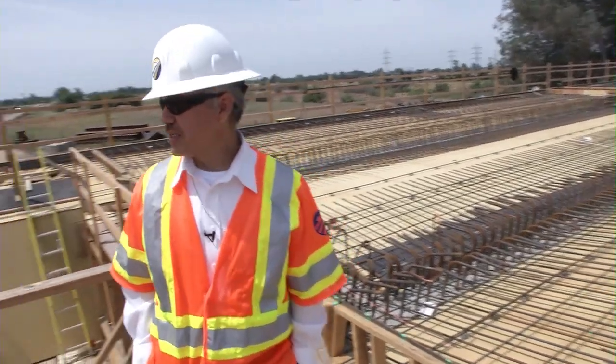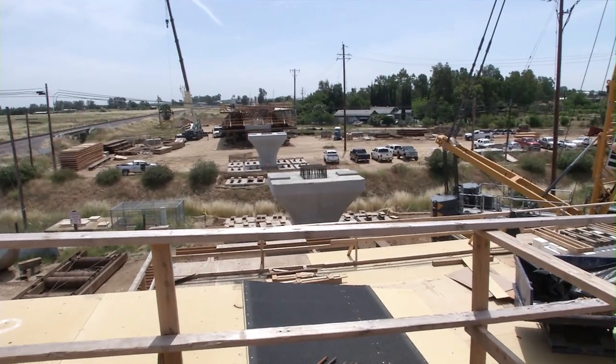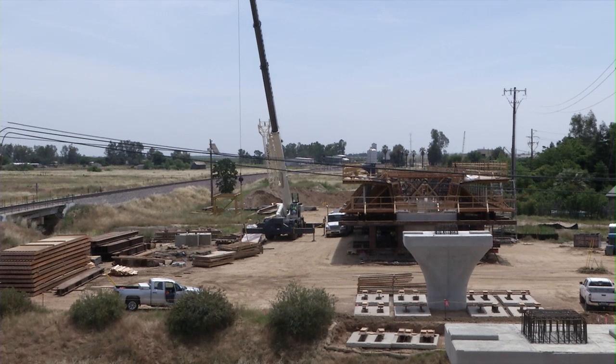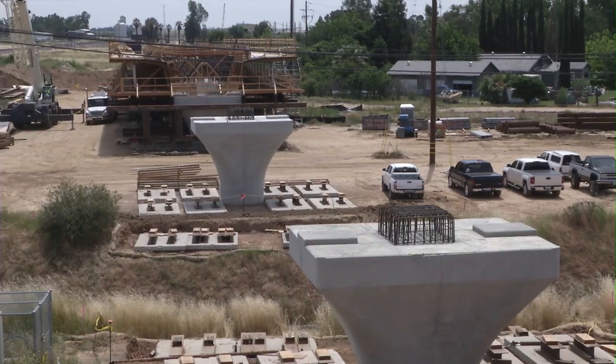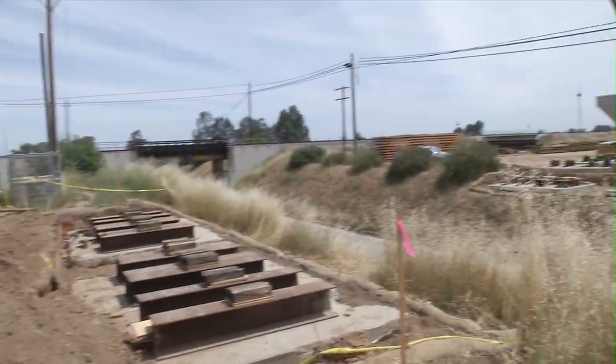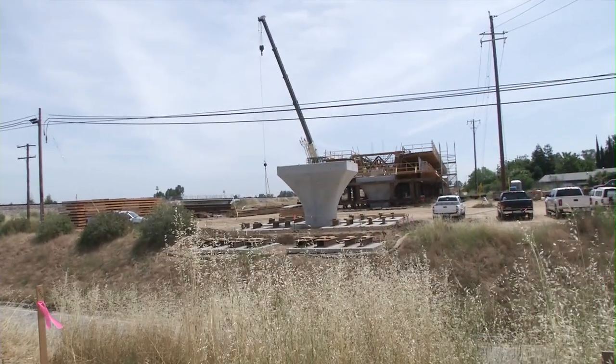And as we look south, just to the south of where that crane is, is the abutment and it's the final end of this viaduct here. We still have a piece in the middle here that we have to build and that's the piece that goes over State Route 145. Once we get all of this done, we'll continue north.